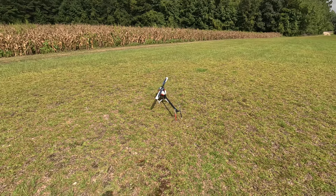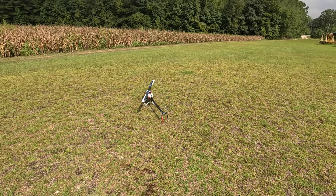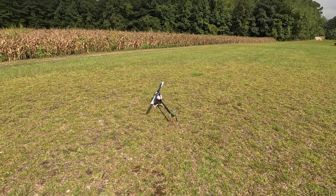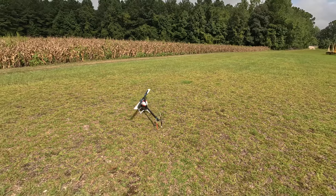I do not like the Avian ESCs. I'd rather you just get a Hobbywing ESC — in my opinion just get a Hobbywing ESC and you have a lot more functionality. This one has a tendency to hard start, which is one thing I don't like about it.